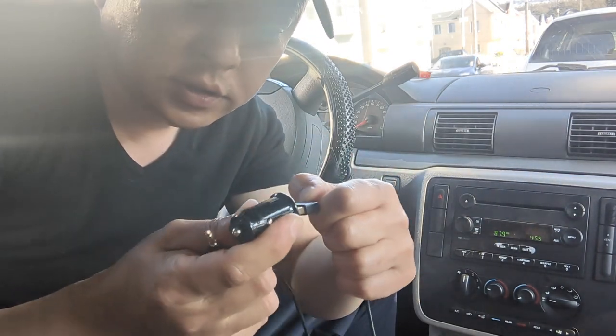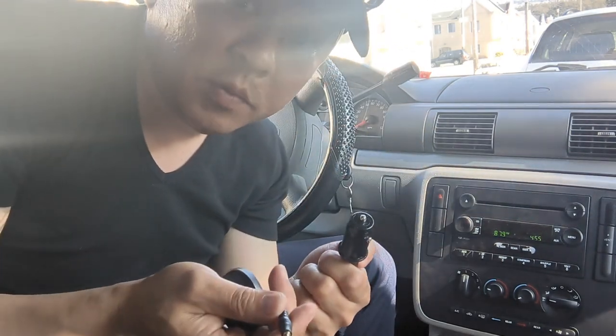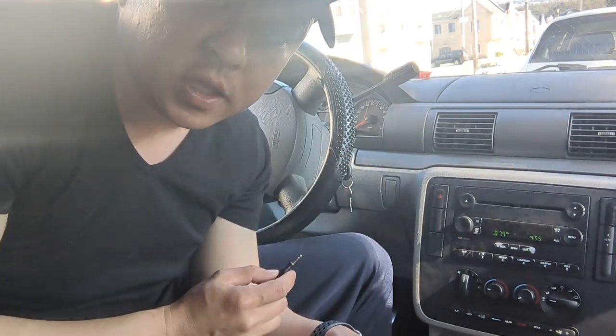All you have to do is connect this to the cigarette charger like this. That's all you have to do to add Bluetooth capability to this older Ford Freestar factory radio.